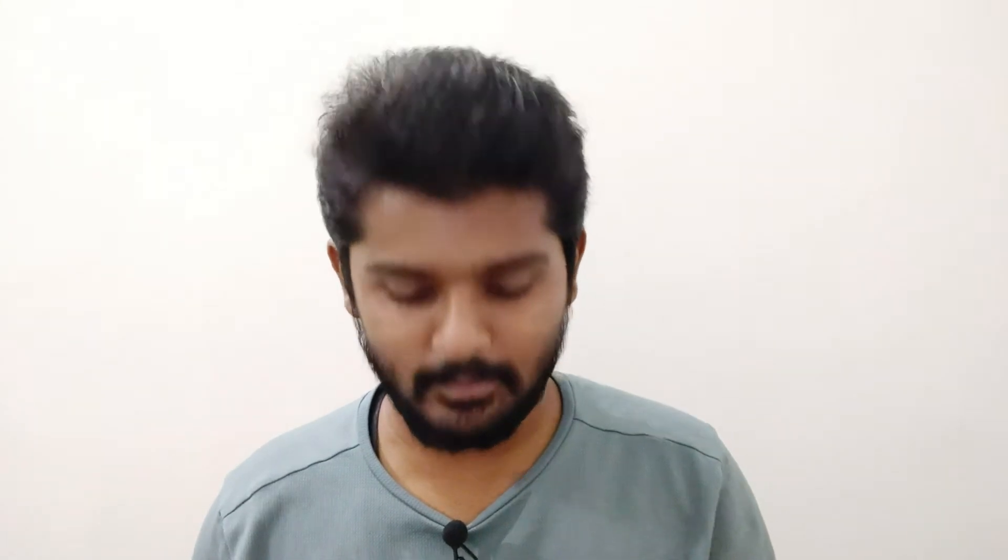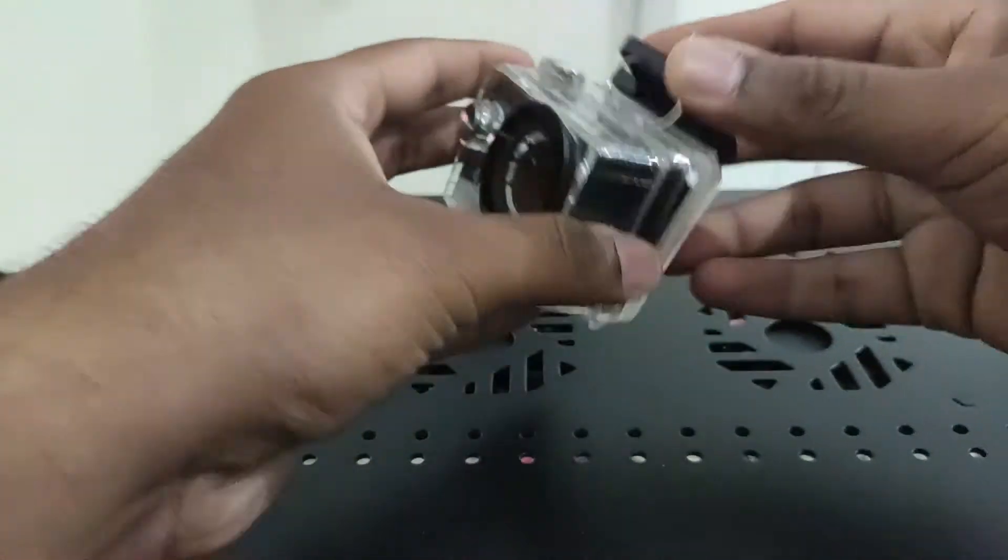If you want to use this case and you are a vlogger, if you are able to reach your mic using the back door case, it will be helpful. When we remove this case, we will show you in the video. If you remove the camera, you will remove the casing.